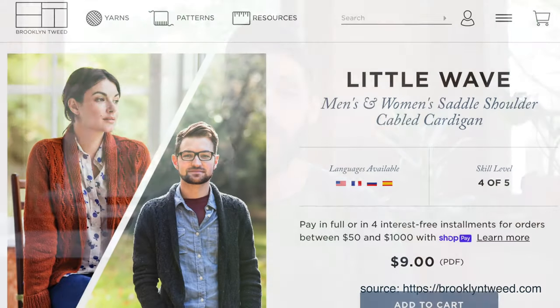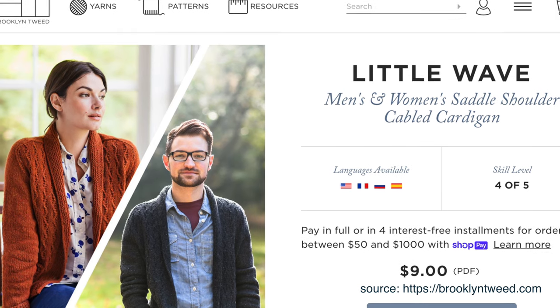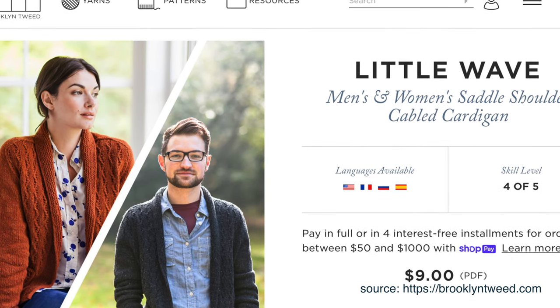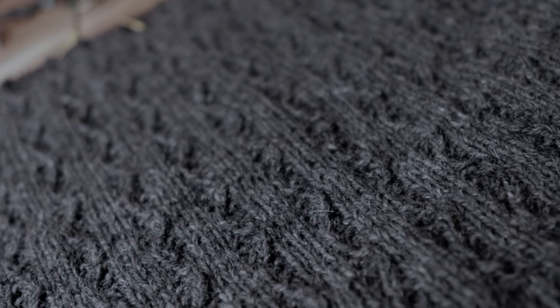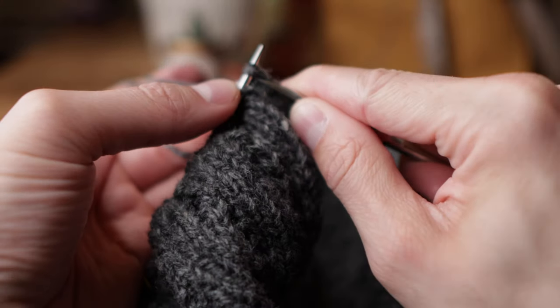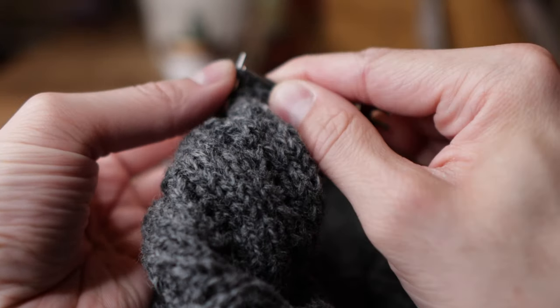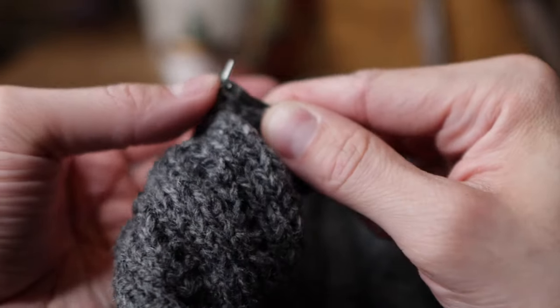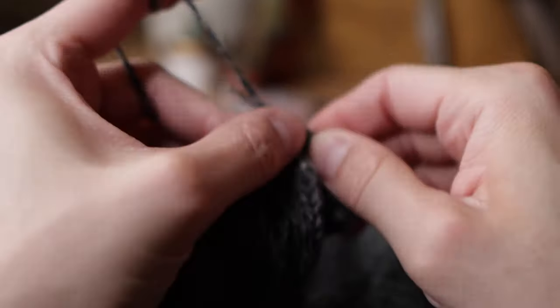My current sweater project is the Little Wave sweater by Gudrun Johnston for Brooklyn Tweed. I've been working on it for probably a little over a month now and I am loving how it's working up. I love the texture of this cardigan. The twisted stitch cables are so fun and actually really easy to knit — they're just two-stitch cables that you knit without even taking anything off the needles.